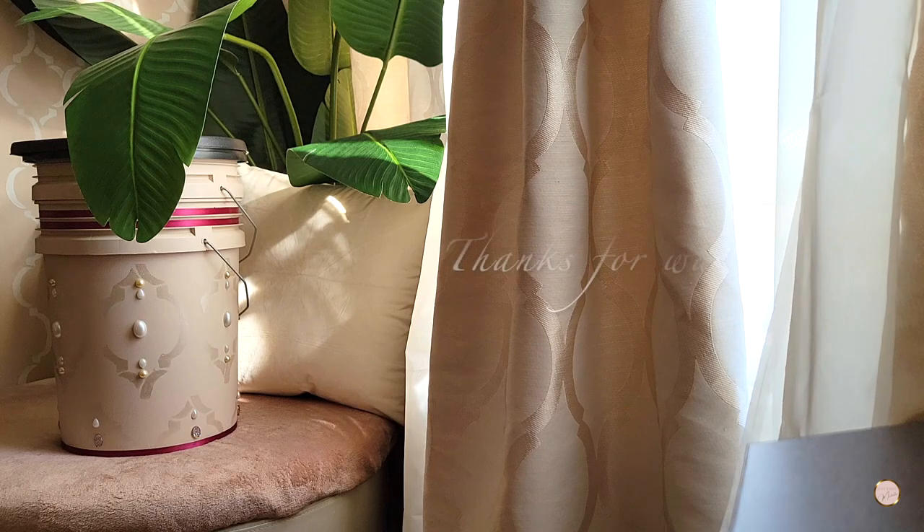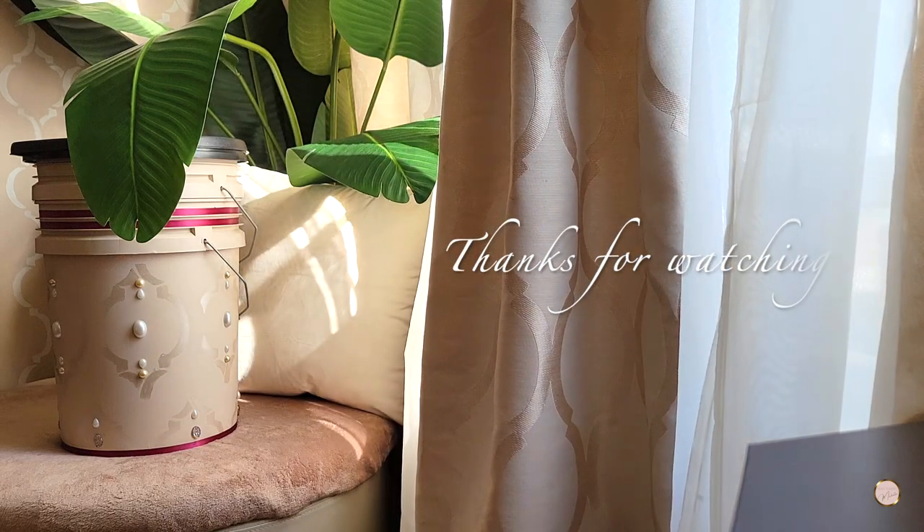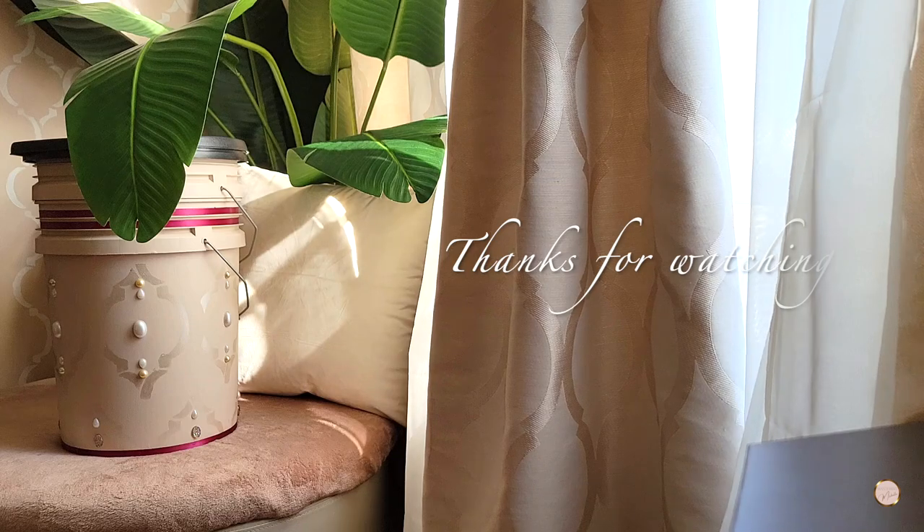My name is Michelle. I want to thank you all for watching and I'll see you next time. Bye.